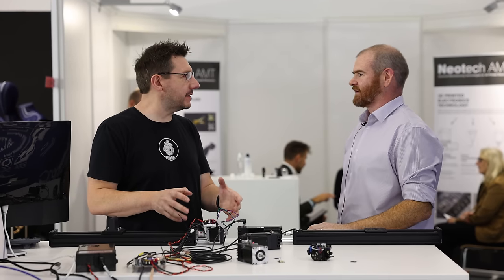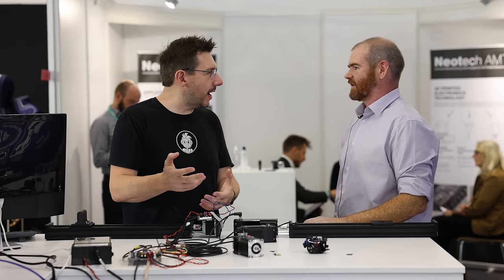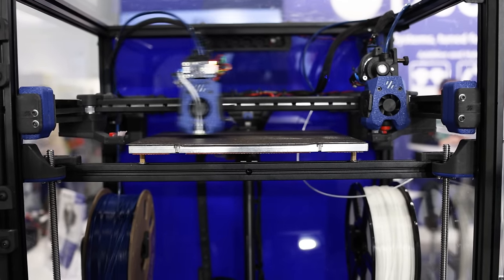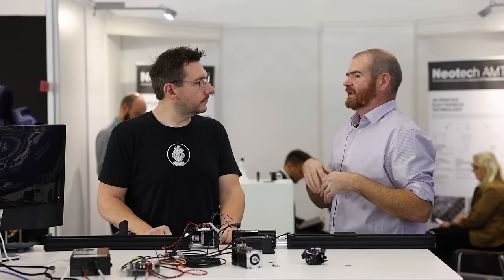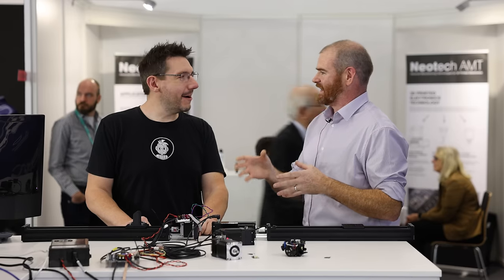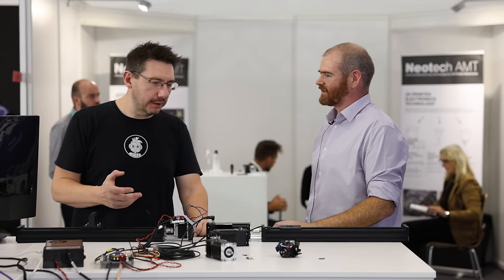Duet isn't trying to grab customer data — they want to offer it to customers so they can action it themselves. One use case: if a closed loop motor slowly accumulates position error, it's not bad enough to stop the machine but signals that an axis needs maintenance, lubrication, or attention. That ability to build up data and act on it is something Duet is highlighting as easy to do for customers using their platform.